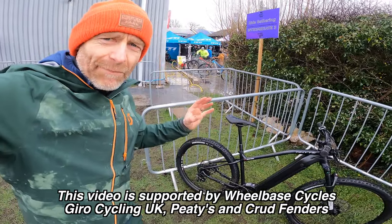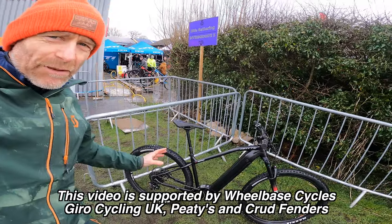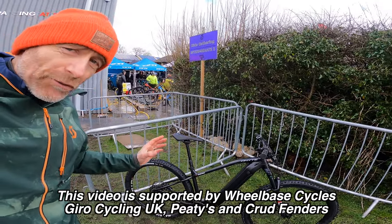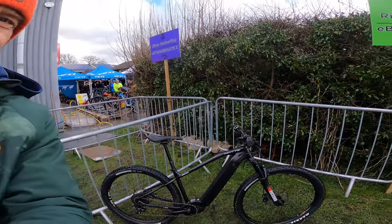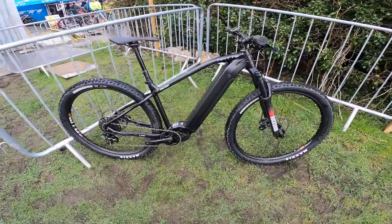I'm here at the Wheelbase big demo day up in Stavely, and this is a bike I'm probably not going to have time to ride, but it's definitely on my hit list for a proper look at later — because this is the White E-MTB hardtail, and that's significant because it's a White.